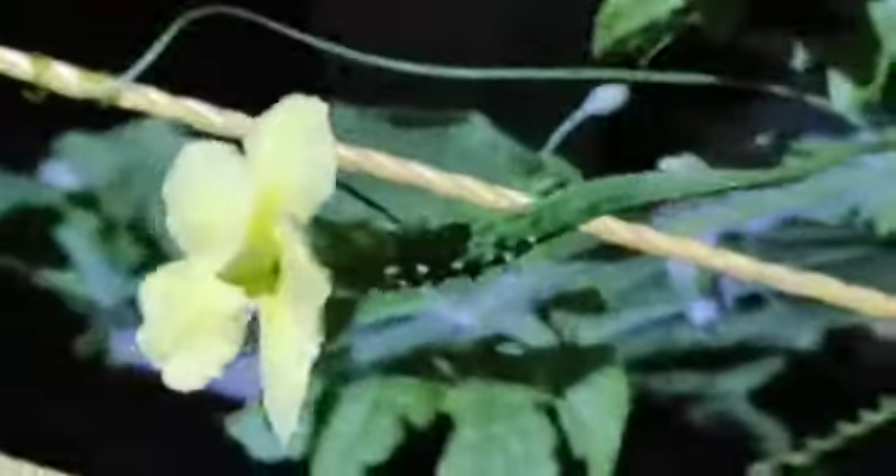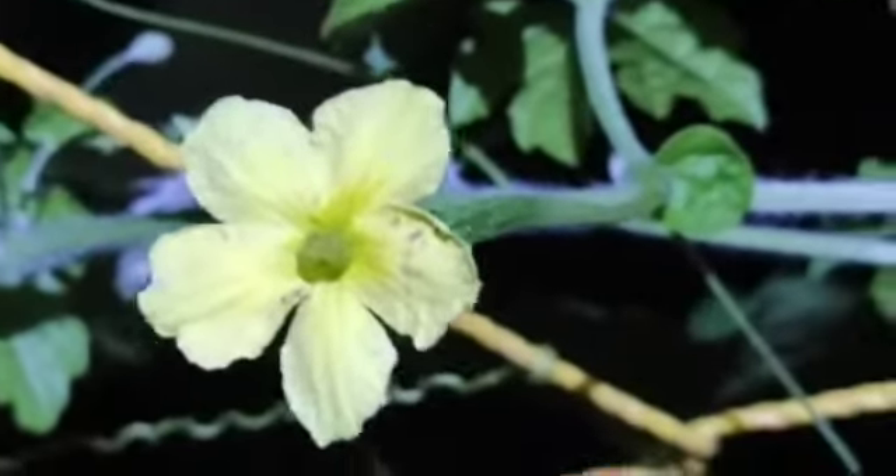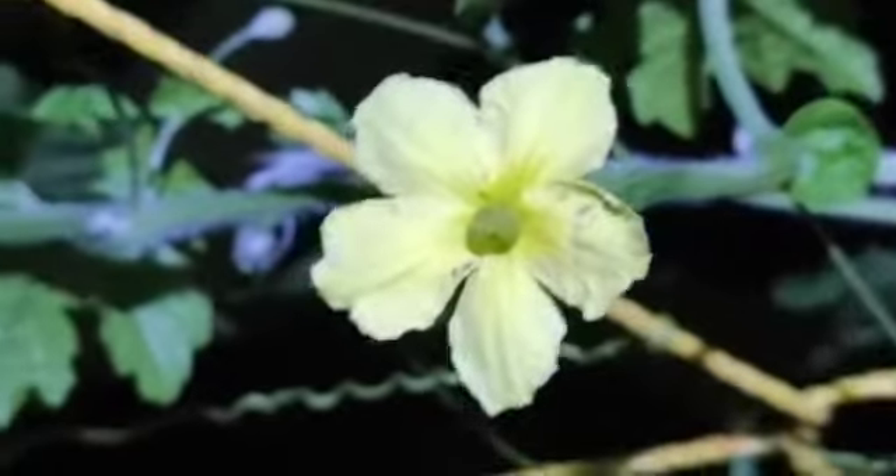Here you can see the female flower of bitter gourd. You can see the bitter gourd which is attached to the female flower.